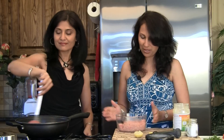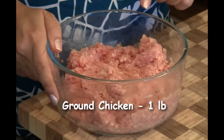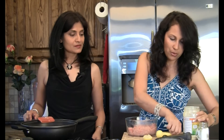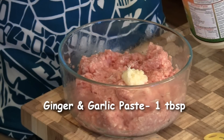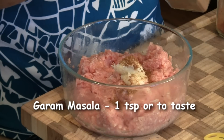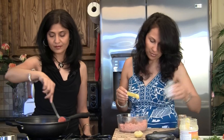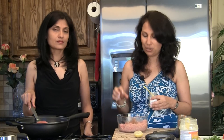While that is cooking, we're going to prep our meat for the koftas. Koftas are basically like meatballs. Here's a pound of ground chicken — you can substitute any other meat of your choice: turkey, beef, or lamb. To this we're going to add one tablespoon of ginger garlic paste, one teaspoon of garam masala, red chili powder to taste, and salt. We'll put very little salt because we're adding it to the gravy too, and the chicken tends to absorb a lot of salt from there.